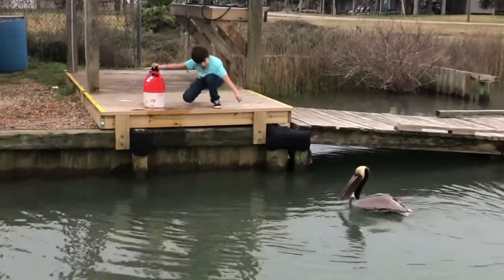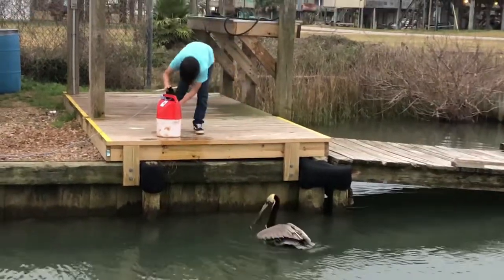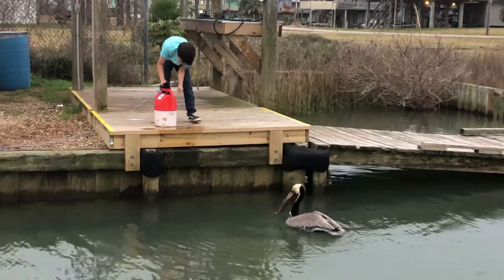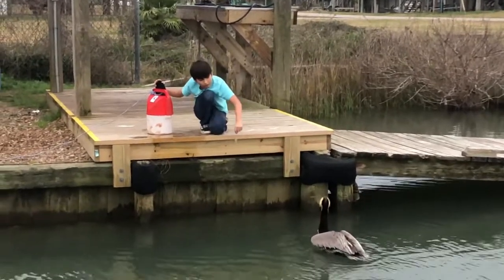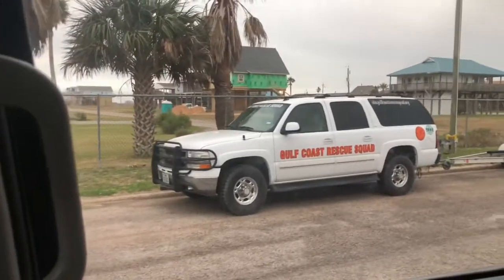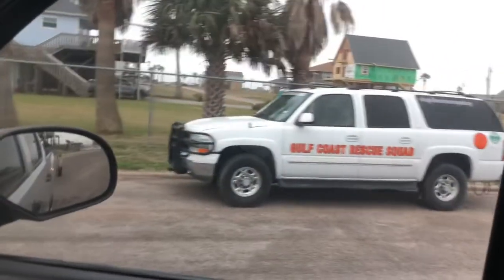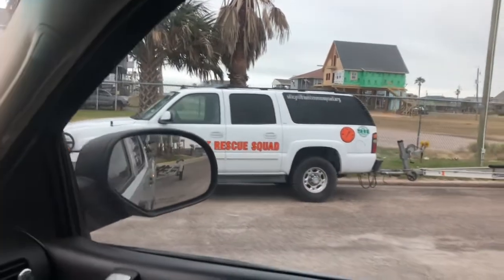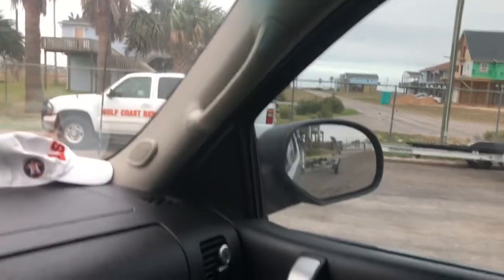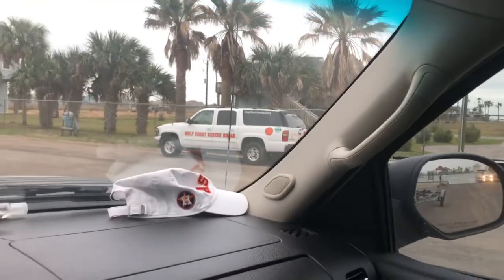This is what it's all about. Who wants to be at home on the couch? I'll be feeding pelicans out here in the wild — I prefer this over the couch. Even though we didn't catch any fish, it's all worth it out here. Check out these people — Gulf Coast Rescue Squad. I've never seen that before. Gonna have to look that up, just in case you have any issues out here with your boat.